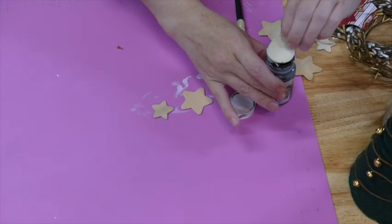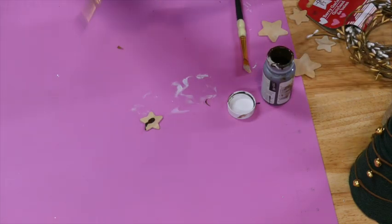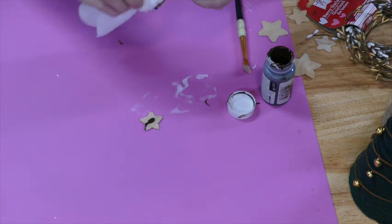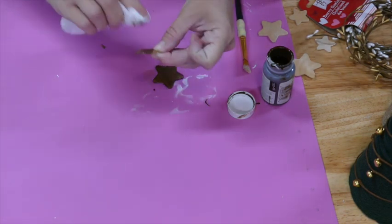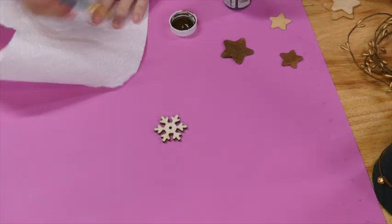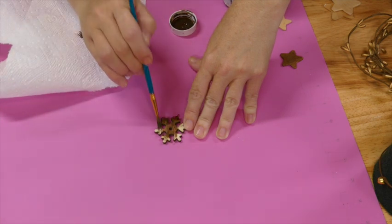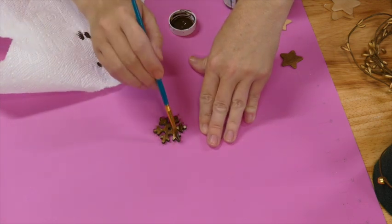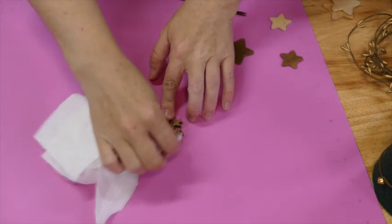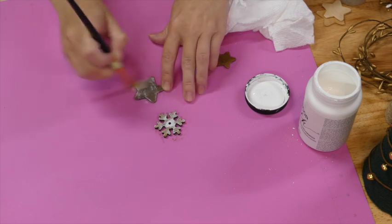I have these wood stars that I got in a pack from Hobby Lobby — Dollar Tree also sells them for Christmas this year — and I'm just staining them using Waverly Antiquing Wax to give them a little bit of a stain. This wood snowflake is from Dollar Tree as well. What's fun about these trees is you can use fabric, yarn, twine — the possibilities are endless. They're so easy to make and such an easy inexpensive project.